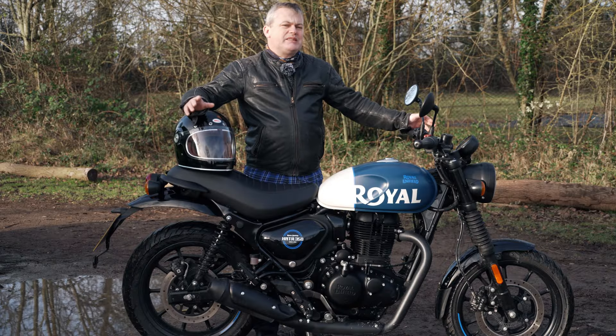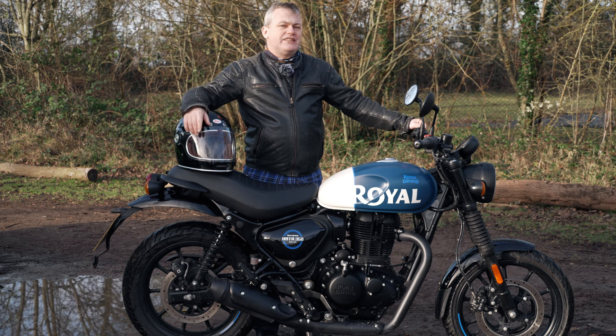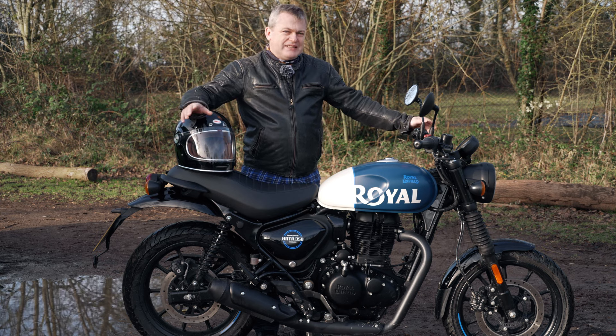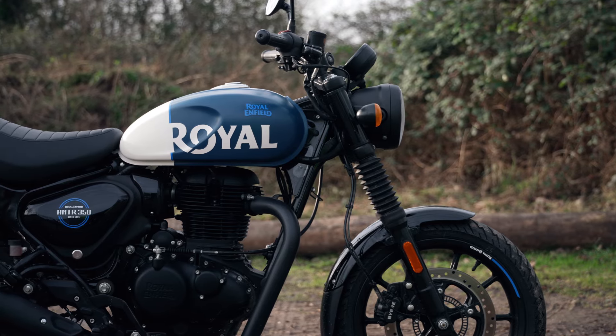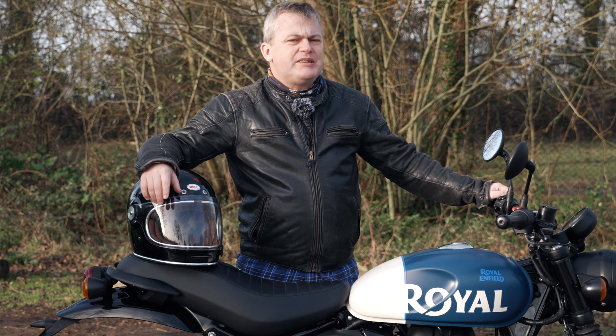It's one of four models based on what Royal Enfield call their J-Series engine. It's a 350cc single cylinder, just over 20 brake horsepower, so you're not breaking any land speed records. We've already tested the Meteor 350 and this engine also appears in the new Bullitt and a Classic.